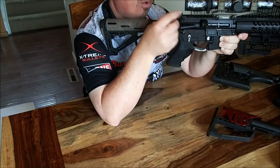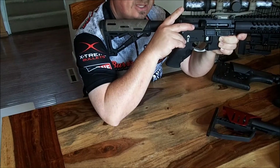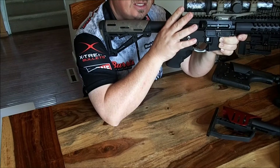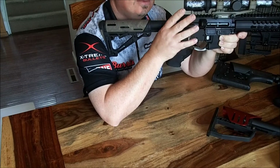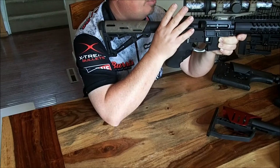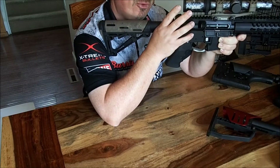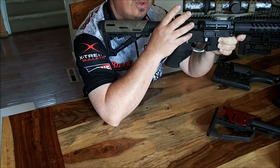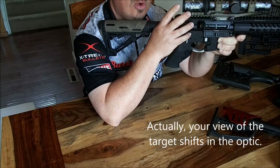What does that do? When my eye is not in line with the optic — the center bore of the optic — things can move. The actual target at distance, and what that distance is depends on the scope and the magnification, but at further distances the target's going to actually move. So where's your crosshair? Where's your center hold? Where do you hold?